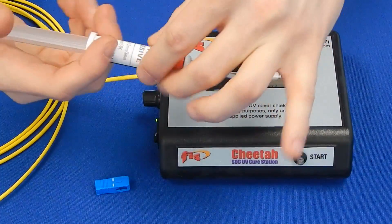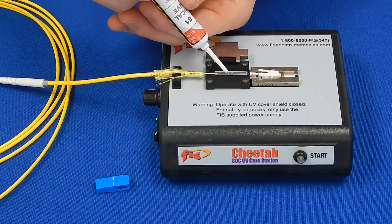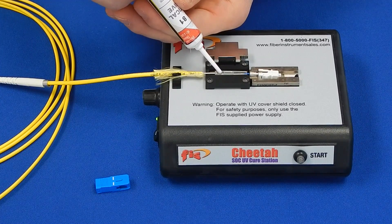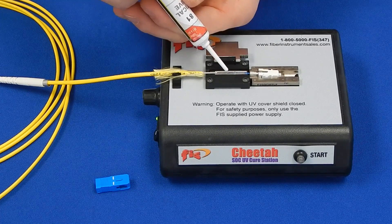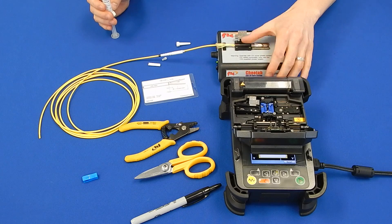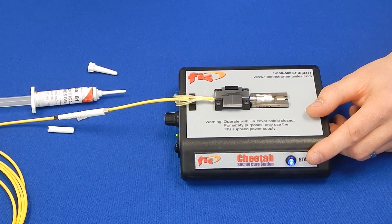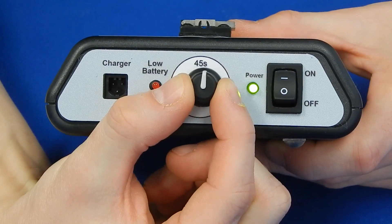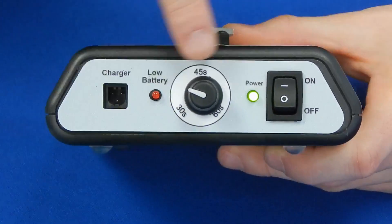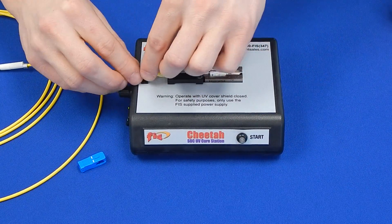Fill the epoxy channel completely to ensure a proper curing. Press the start button to cure the epoxy. If you find more time is needed to cure the epoxy, simply adjust the dial on the side of the machine to add more time as needed. Remove the fully cured channel from the cure station.